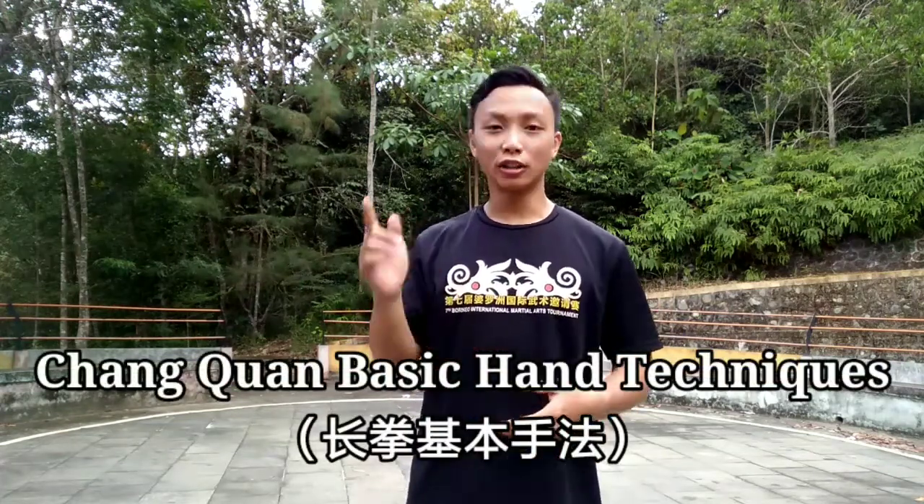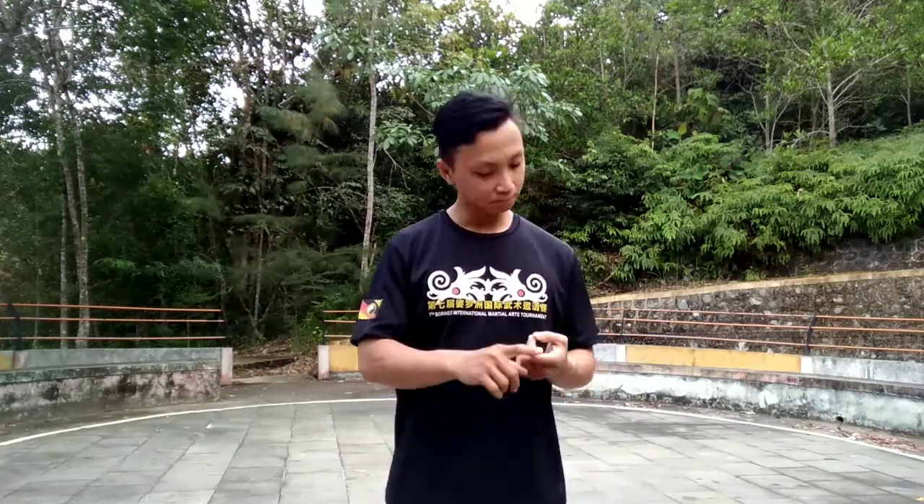Welcome to the video. In this video I will share with you guys Chang Chuan, or Long Fist, basic hand techniques. Chang Chuan or Long Fist is created from many northern style Kung Fu like Fan Che Chuan, Tan Wei, Cha Chuan, and much more. This style is powerful, fast, flexible, and graceful.